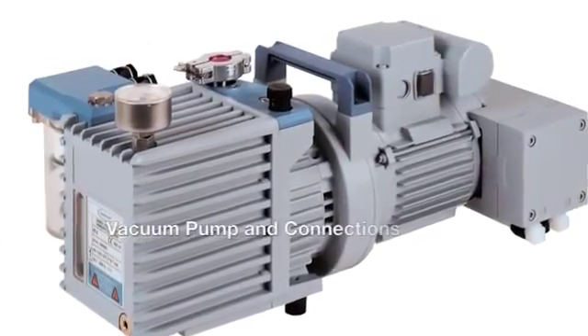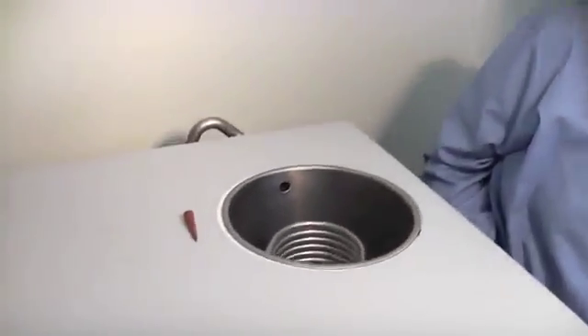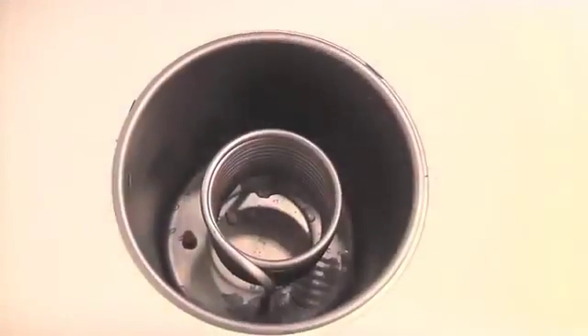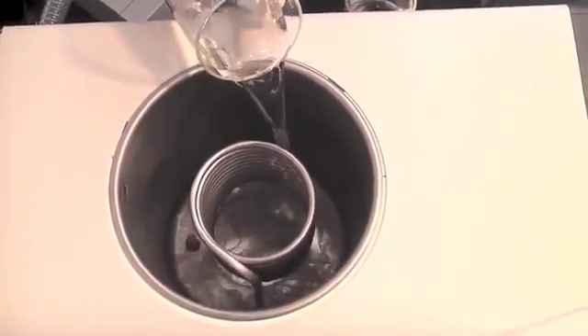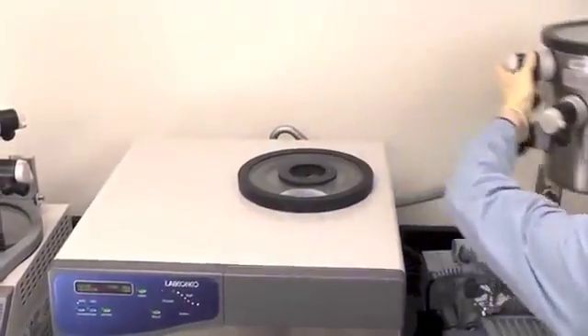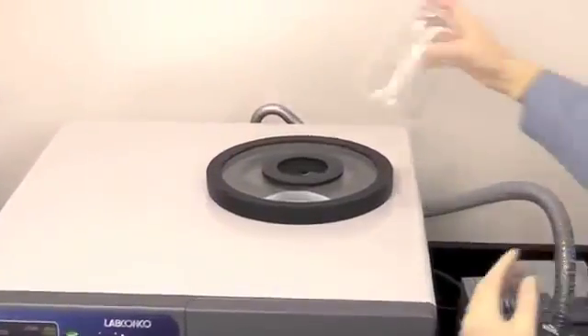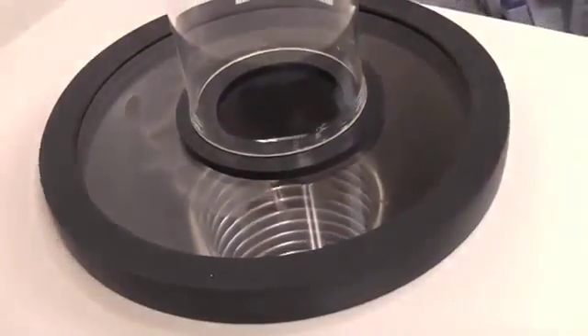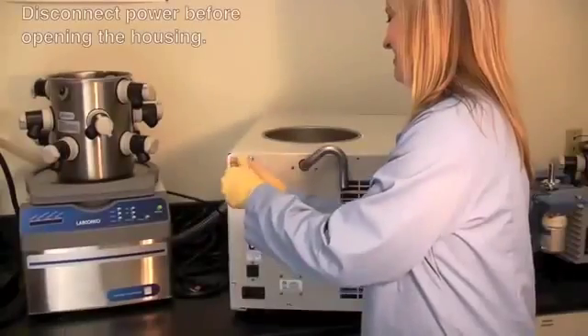Follow these steps to check the collection chamber integrity and connections: using a rubber stopper, plug the drain hole. Fill the collection chamber with approximately two inches of water — enough to cover all fittings — then replace the collection chamber lid and turn on the vacuum pump. On the 1-liter, 2.5-liter, and 4.5-liter models, place the O-ring over the hole and invert a 600 milliliter flask over the O-ring. Allow the vacuum pump to run for approximately 5 to 10 seconds; if left on longer, the water will begin to boil and the test results will not be correct. Look inside the chamber for any bubbling while the pump is running and after shutting the pump off.